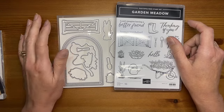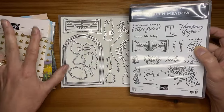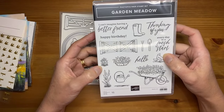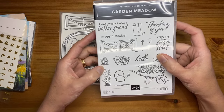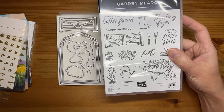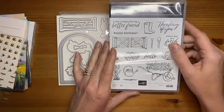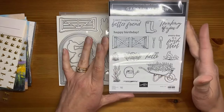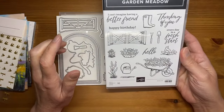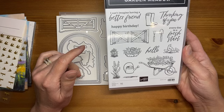This is the Garden Meadow Stamp Set — it's actually part of a whole suite. This is a photopolymer stamp set and it's got some really cute sentiments in it, great sentiments. I love the images — kind of perfect for spring and summer, or anyone who likes gardening. The little critters are cute and I'll show you those in a second.